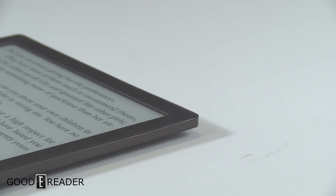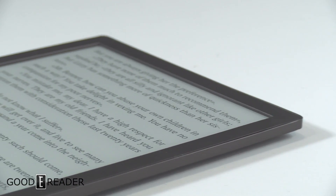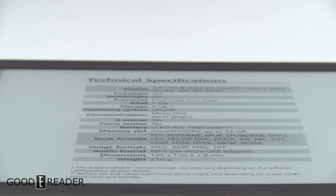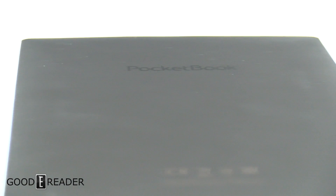The PocketBook InkPad 3 features a 7.8-inch E Ink display with a resolution of 1872 by 1404 at 300 PPI. It is a front-lit display and also has a warm light color system with 19 LEDs — 10 white and 9 orange.